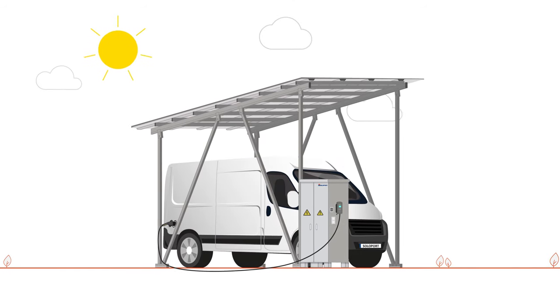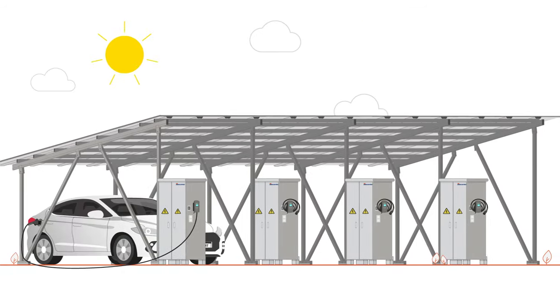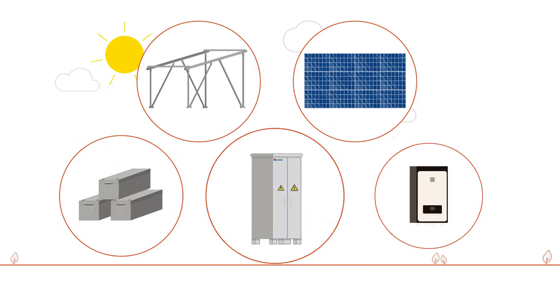There is also a higher version for campers, and there are carport extensions for double or multiple carports. All components are also available separately.